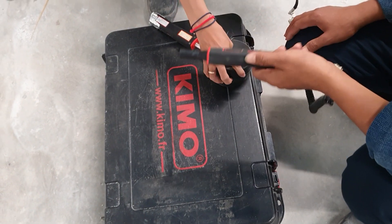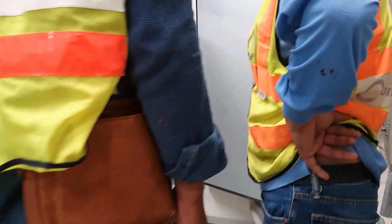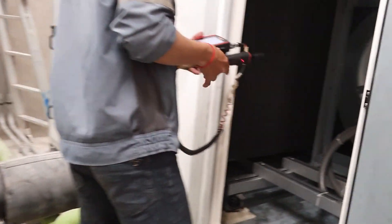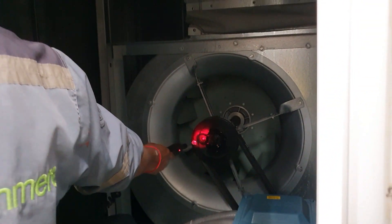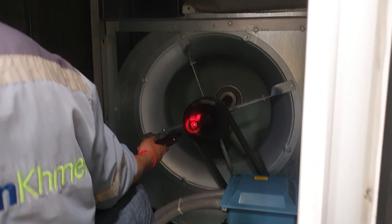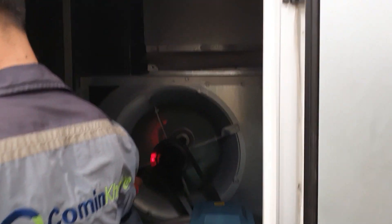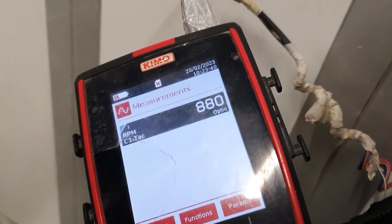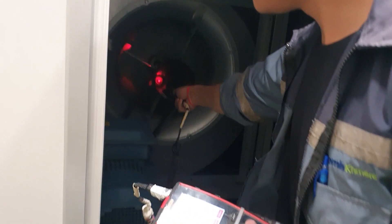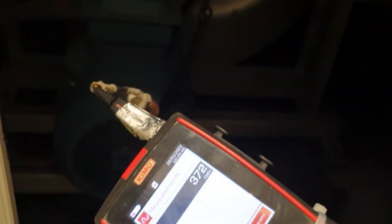We have a method statement covering all functions, so all engineers should understand the testing of the airflow. Right now we are starting to test the speed of the fan. We need to open the AU cover and test the speed using the GIMO tool — testing for both the big and small pulleys, all of which are listed in the checklist.